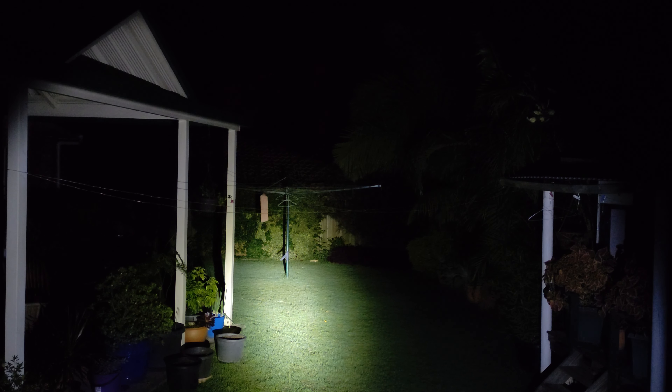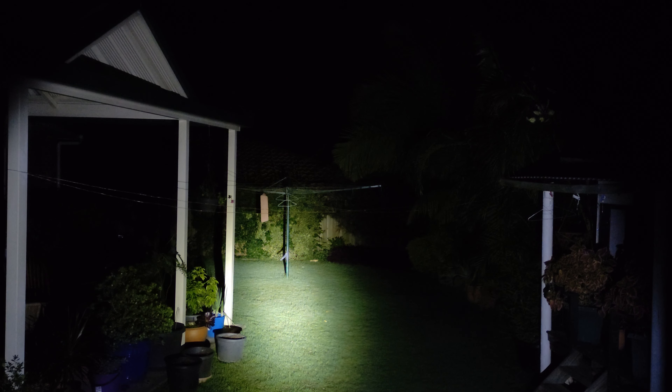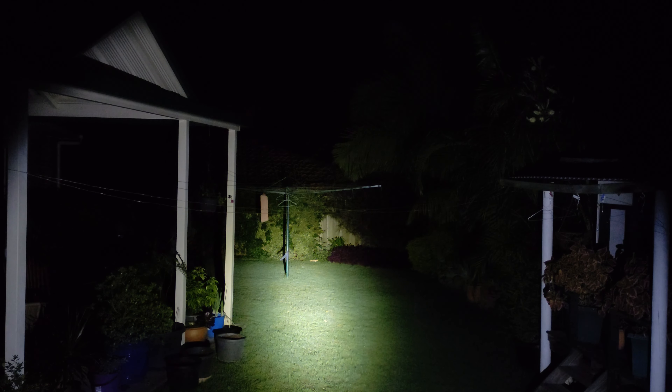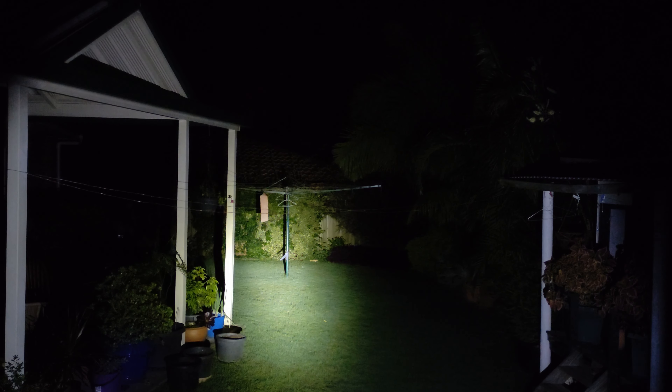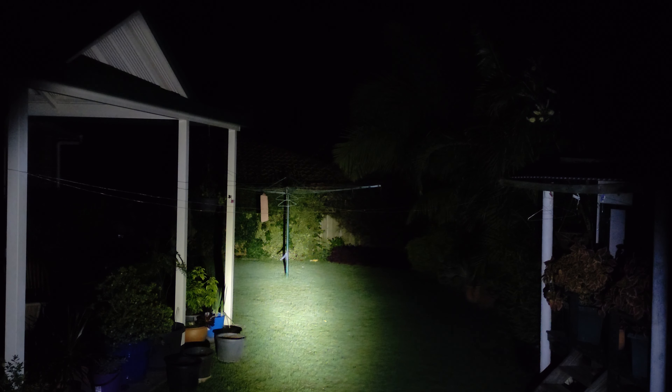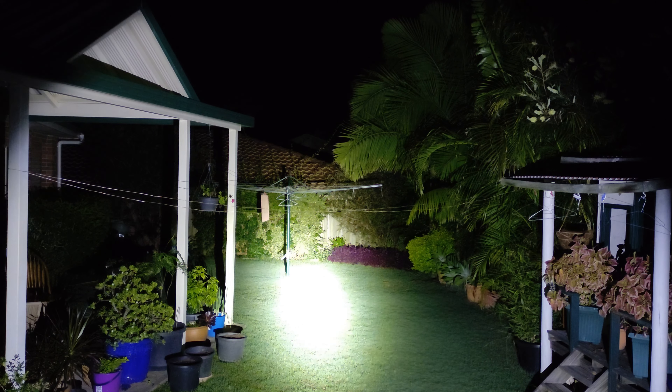We've got the Soferen C8G on outside now. It's probably on around 500-600 lumens at the moment. It has the ramping mode and also a mode selection mode where you can choose your own modes. But if you've got a side switch with ramping, just use the ramping — it's easy to ramp it and you've got shortcuts like a double-click straight to turbo.